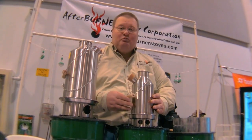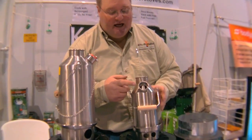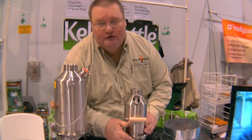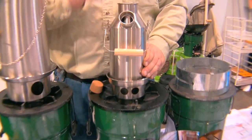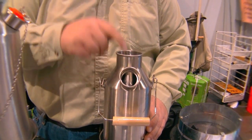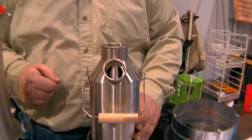Then we put the kettle in place with water inside the pour spout. We light the fire through the fire hole down here and throw pine needles, pine cones, sticks, and twigs down the top. Our water boils in three to five minutes and fire shoots out of the top.